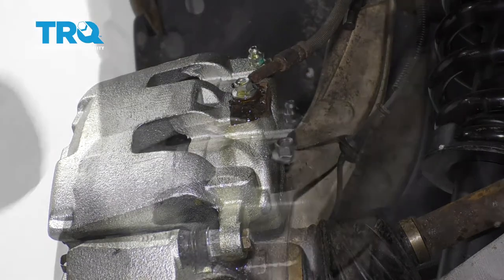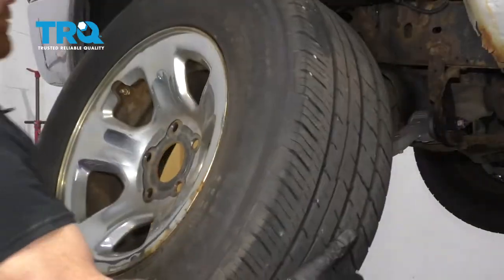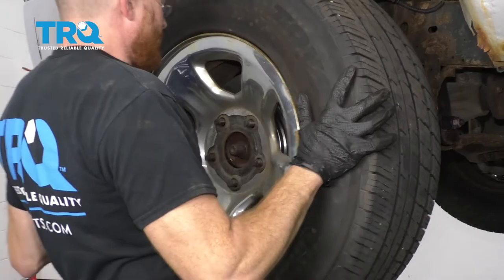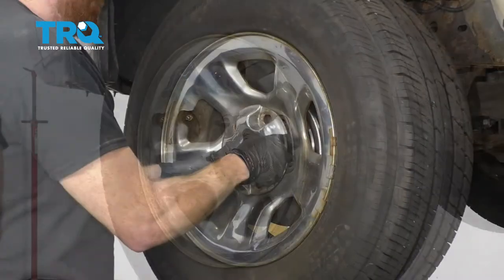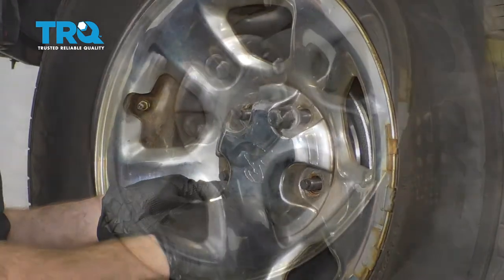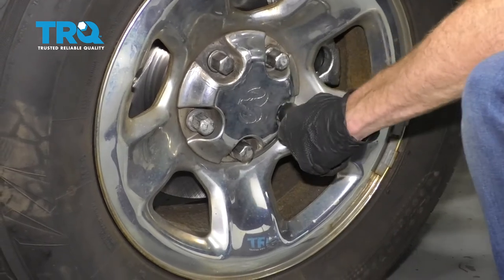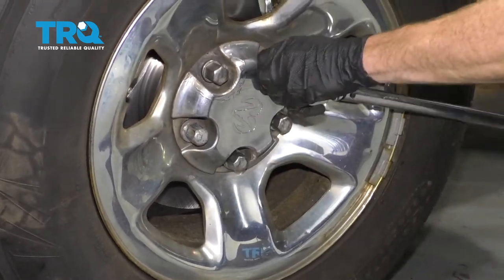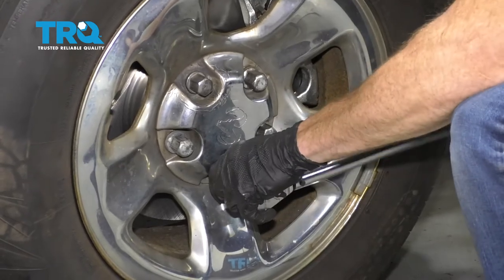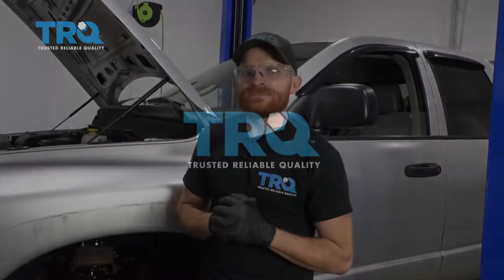Let's continue on by cleaning up our mess. Put your bleeder cover back on there. Let's get our wheel back on, start all your lug nuts, and torque them to 130 foot-pounds. Now all you need to do is get under the hood and check your brake fluid. Top it off with a little DOT 3 if you've got some, then take it for a road test.